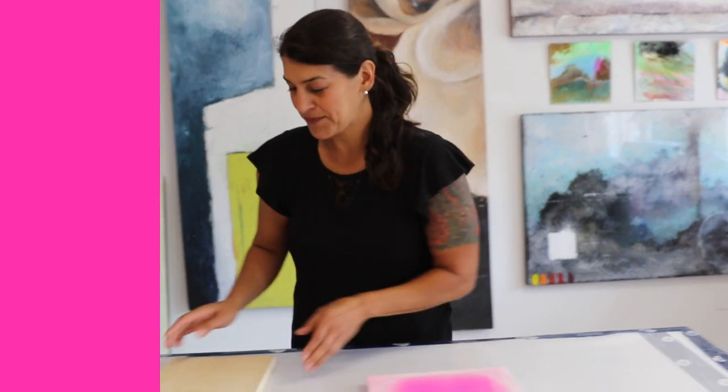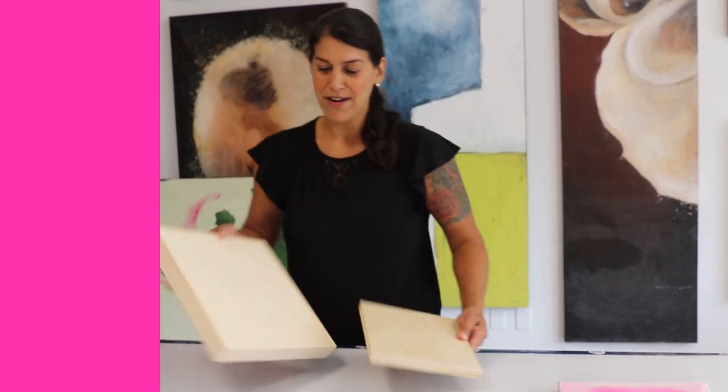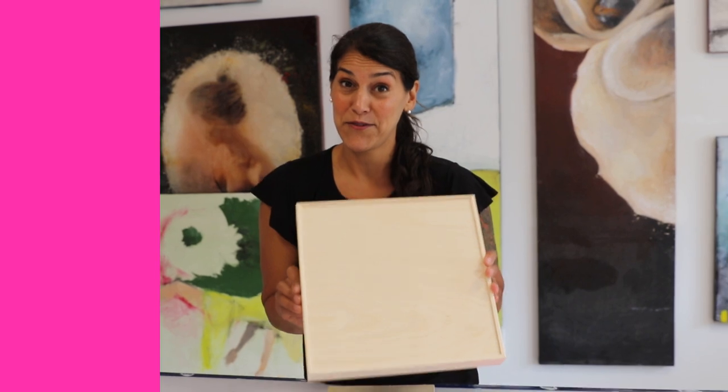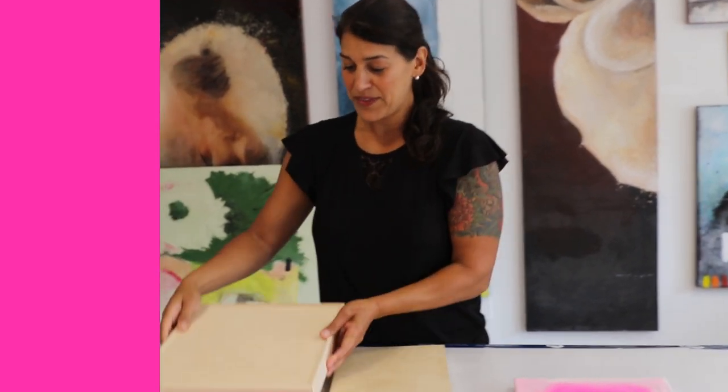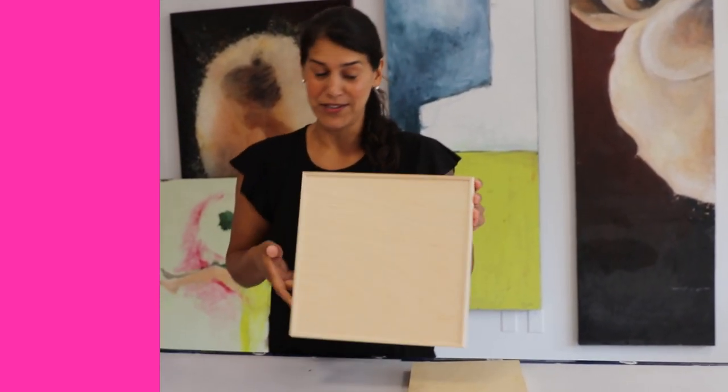So what do you do when this happens? Well, one thing to avoid it altogether is don't even use a stretch canvas — use a wooden panel, or even better, there are beautiful liquid art panels that were designed specifically for use with art resin. The wood is so strong it will support the weight of the canvas and you will never have a sagging issue using one of these. That is the best solution.